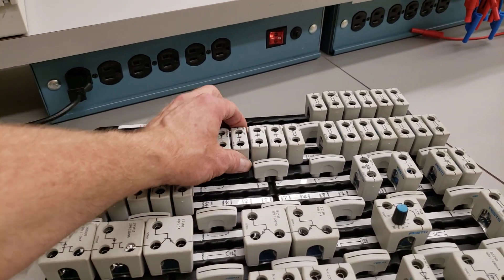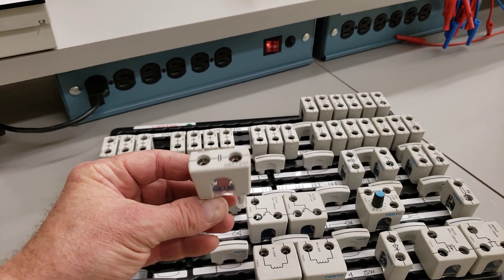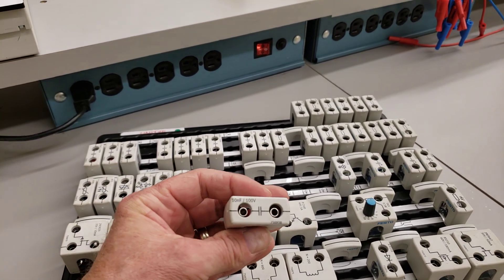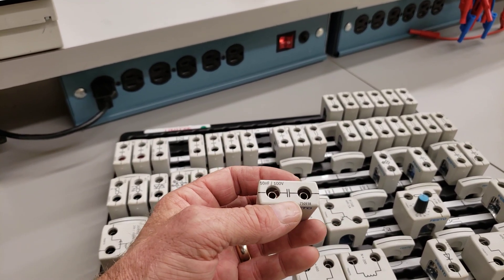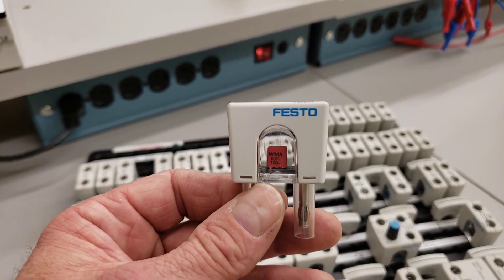The beauty of these is that if you take a look on the side here, you can see the actual component, the symbol for the component, and the ratings for each are on the top. So this here is a 10 nanofarad capacitor rated at 100 volts with the appropriate symbol, and you can see the actual unit inside there.